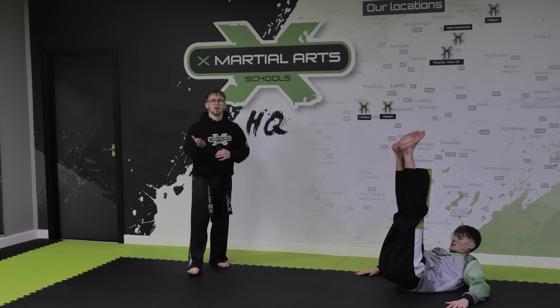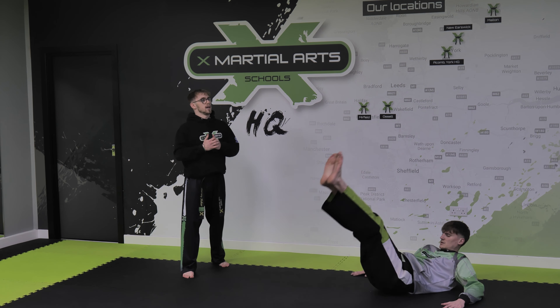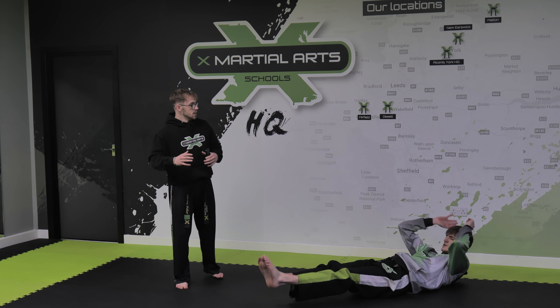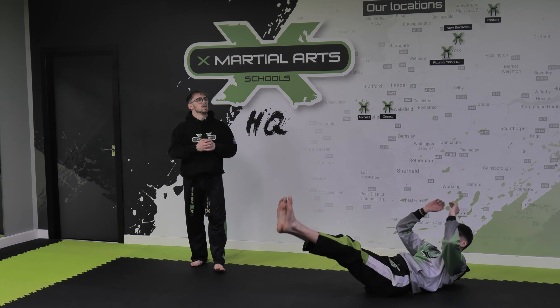Every time those legs come up we breathe out, when they go down take that deep breath in. Keep going Mr. Watson. Last one now — v-sits. We're putting those two exercises together. His body is sitting up at the same time his legs are meeting in the middle, creating that v-shape.